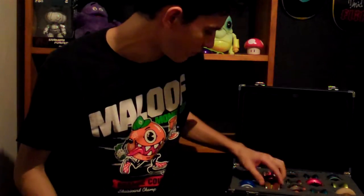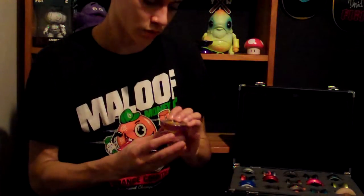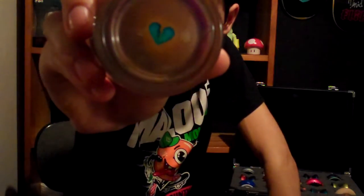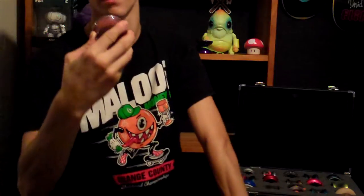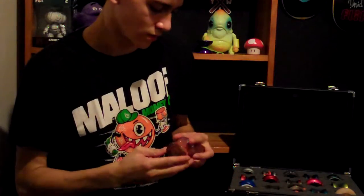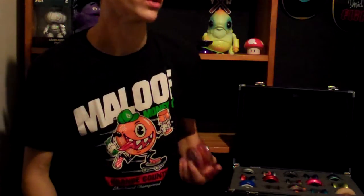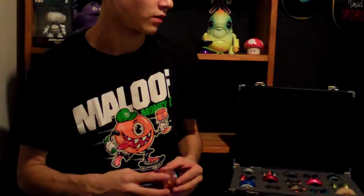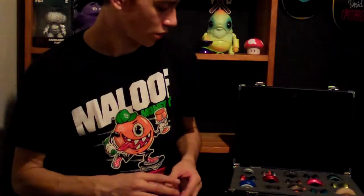Moving on to a few of my Duncan yoyos — Freehand Zeros, at least. This one was painted for me by Takeshi on Duncan Crew USA. Really amazing colors. I've always been a big fan of his paint jobs. One of the first yoyos I bought from Yoyonation was a Takeshi Freehand Zero, painted green, but that eventually got lost.